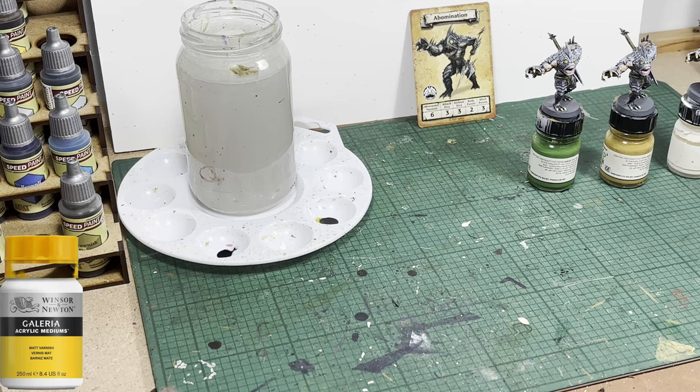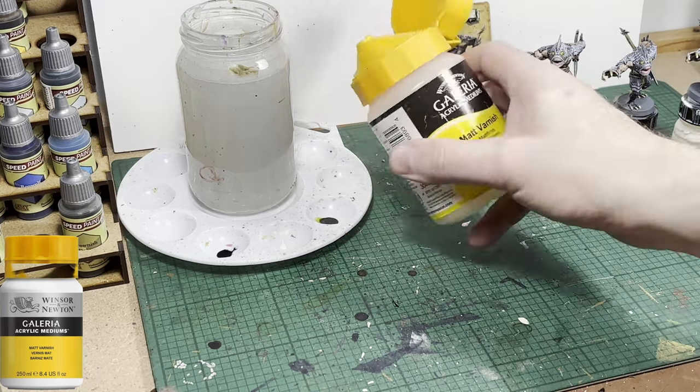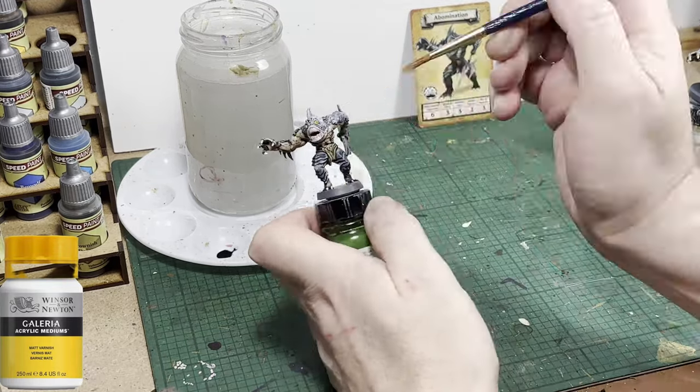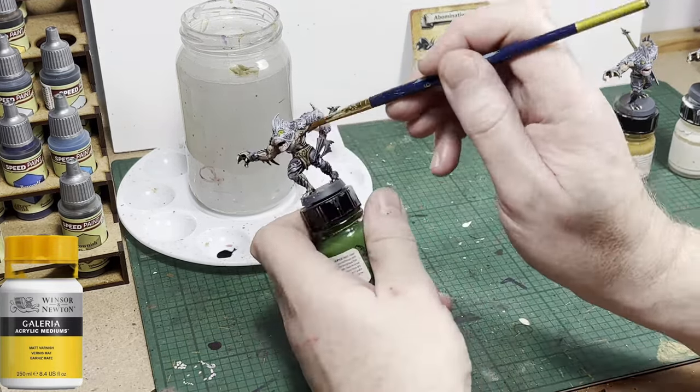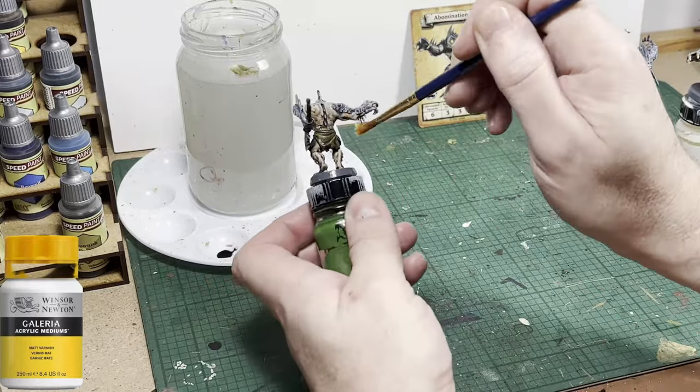Now I'm using matte varnish — I'm going to varnish the three models including the bases. These guys will see quite a lot of play in the game and they'll be in and out of plastic trays, so all my HeroQuest figures and furniture get a coat of matte varnish.